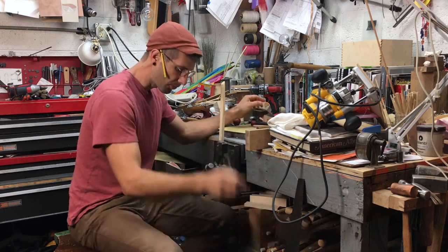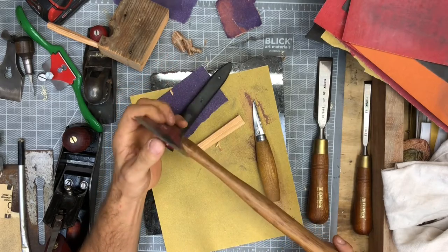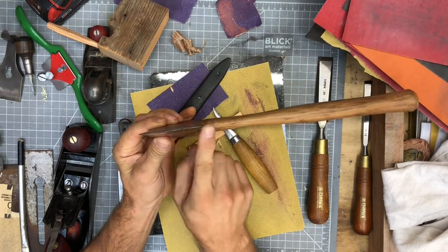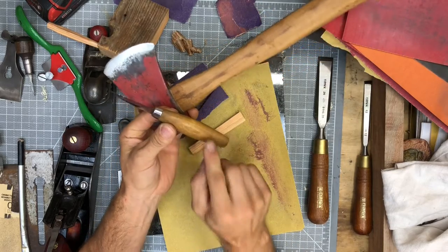Some woodworking tools look a lot different. A small hatchet, for example, doesn't seem at all like a carving knife. But think about it this way — a hatchet is a sharpened edge with a handle, just like a carving knife has a sharpened edge with a handle.